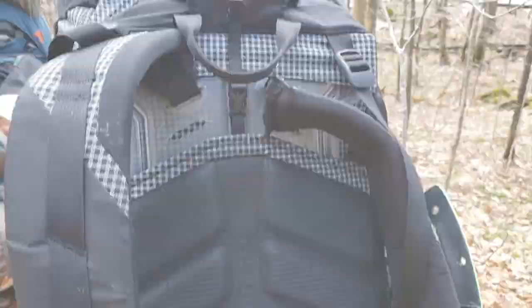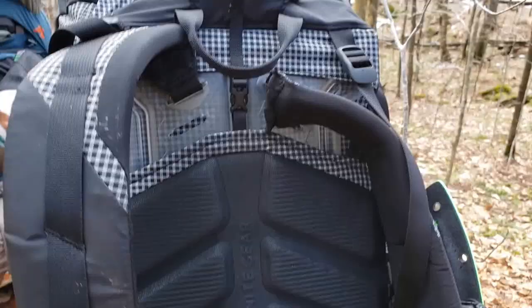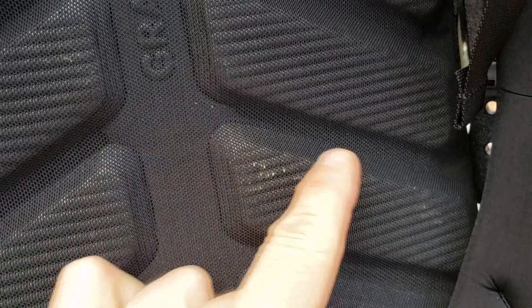The back has been nice and comfortable, definitely venting nicely. No moisture buildup here — my back feels great. I'm not sure if that's green from my shirt or what, but I don't think it's any issues. Definitely very comfortable, shoulder straps are good, and everything's staying nicely in place.